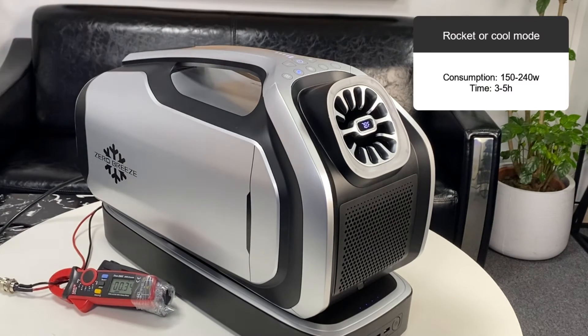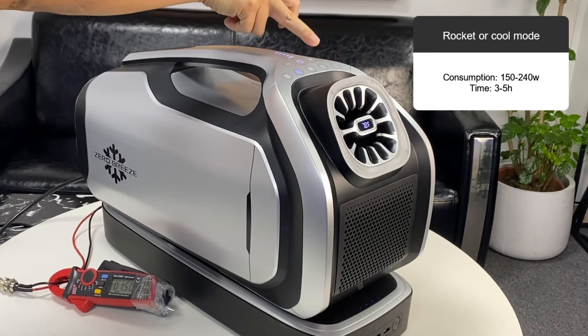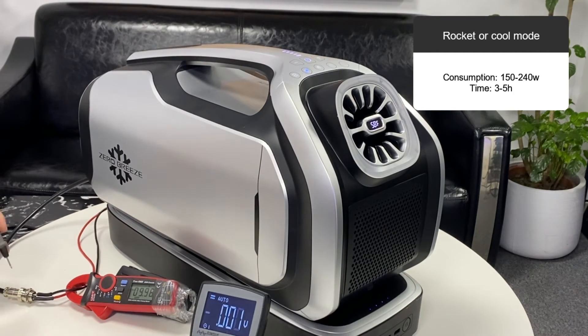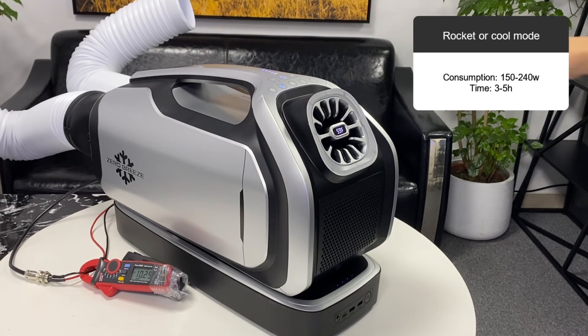When Mark II is in cool or strong mode, its power is about 150 to 240 watts, and a fully charged Mark II battery can work for 3 to 5 hours. Refer to the voltage and current displayed at this time — the power consumption can be calculated from these two figures. The power consumption at this point is 230 watts.